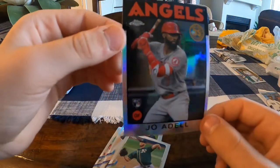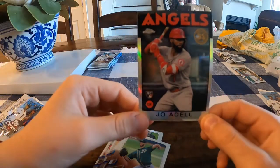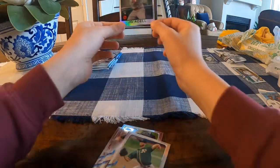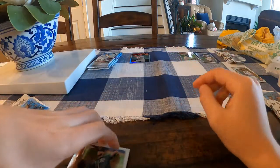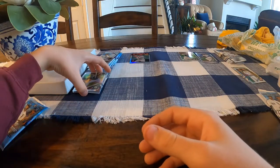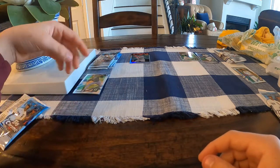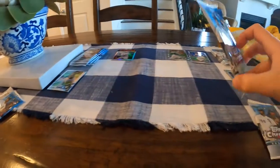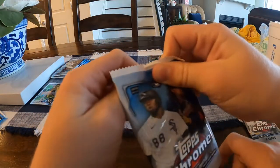Now let's get into my first pack. That's a nice one — a chrome refractor. The center is horrible but it's a Joe Adell refractor. Oh, that is a nice one. I should have brought my sleeves — that is a great card. Ethan, you want to go next?